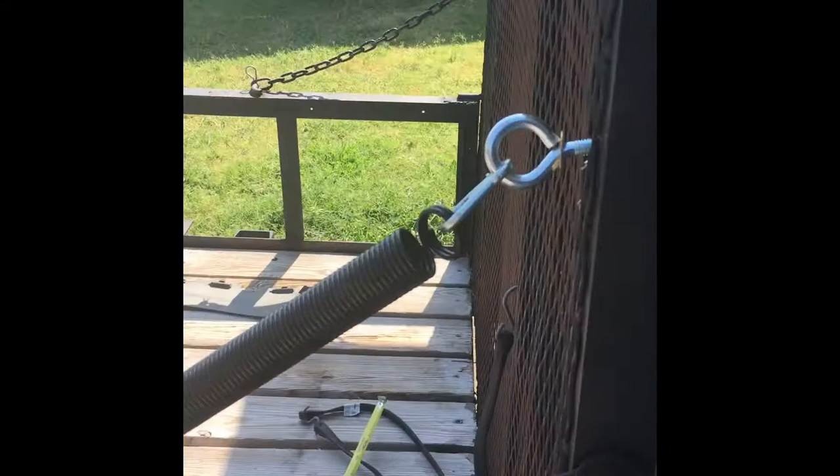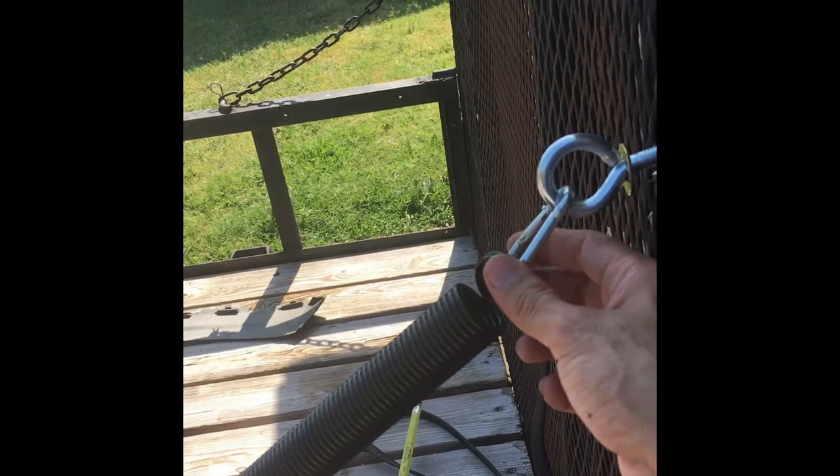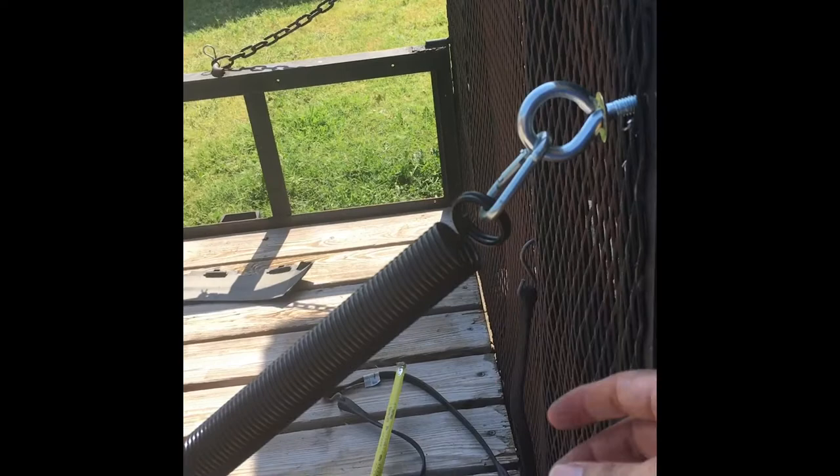It is a bit heavy. I'll be changing these 5/16 links to 3/8. I actually have my son driving up to Home Depot right now. I'm just gonna change this out real quick — this is just for demonstration purposes.